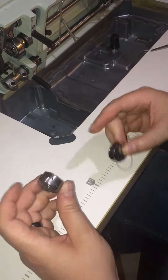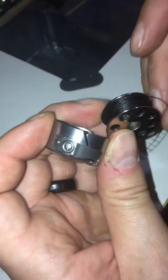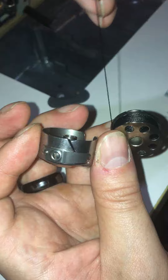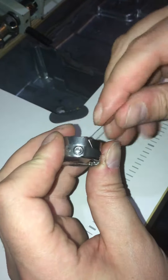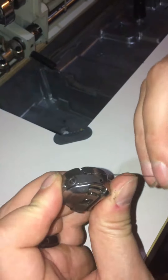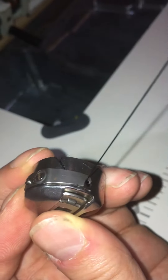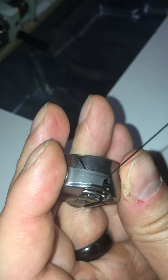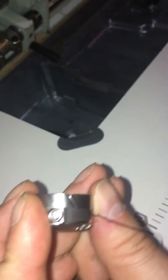A couple of features to notice: there's a groove on the bobbin holder, and we're going to have the bobbin so it unspools this way. We put the bobbin in, the thread comes through that groove, and we feed it under this little metal keeper — this slide — so the thread comes out there. We should be able to easily pull on that; the bobbin turns and it feeds through nice and easy.